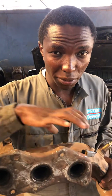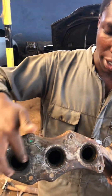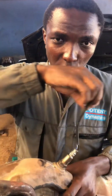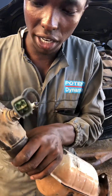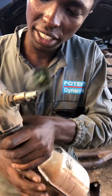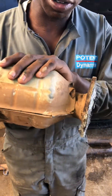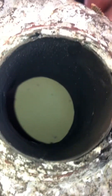This is the exhaust manifold from a V6 engine — you can see the first three cylinders on one side. The oxygen sensor for bank one is here. This is the downpipe — this part right here. And then this is a catalytic converter; you can see the inside clearly — it has a honeycomb structure inside.